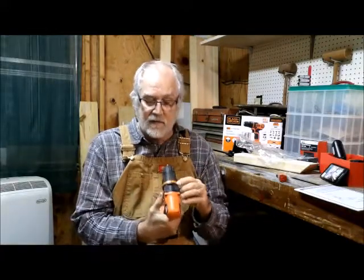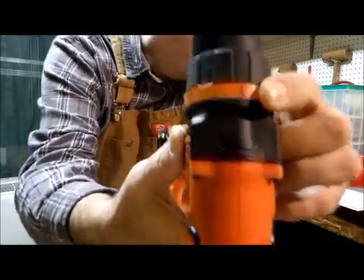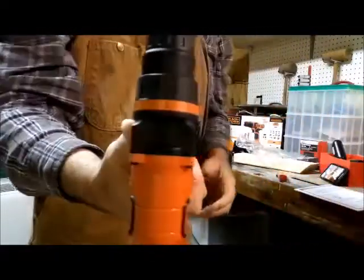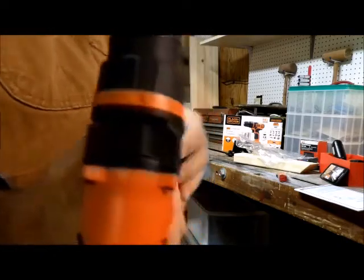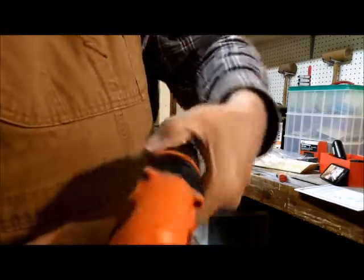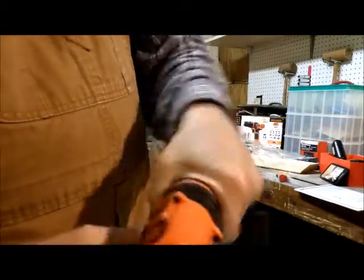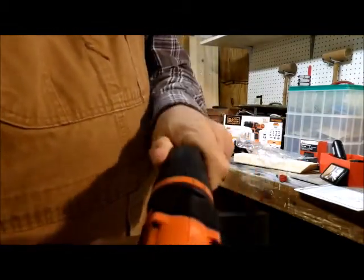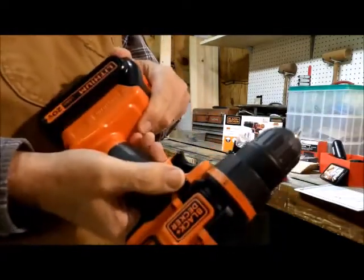There's a drill setting, then torque settings from 10 for the hardest down to 1 for the weakest. And of course you've got a reverse button.